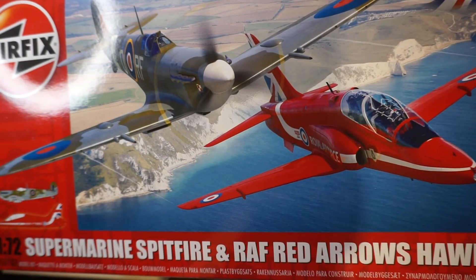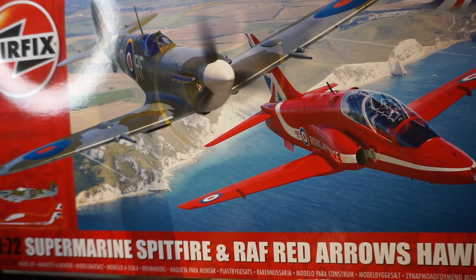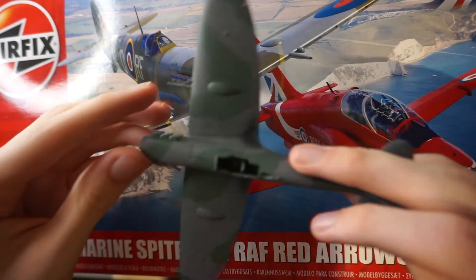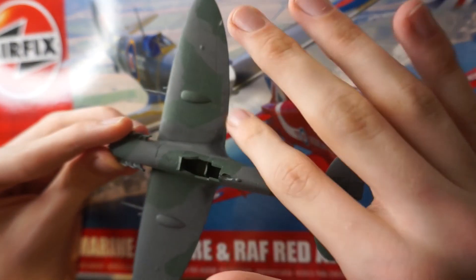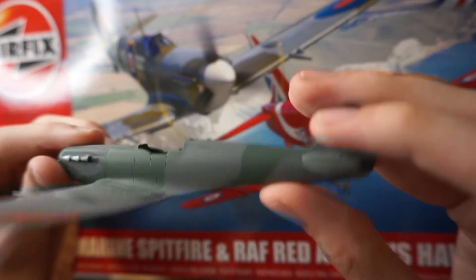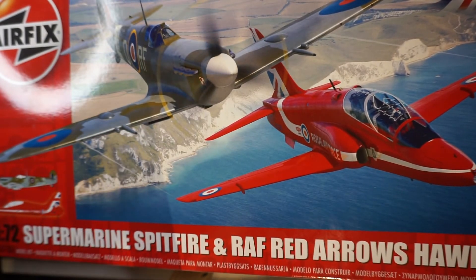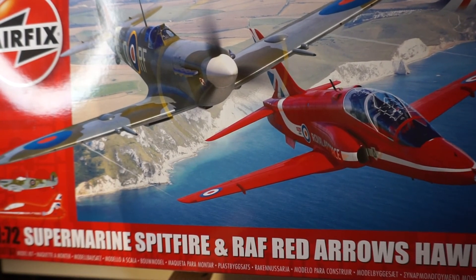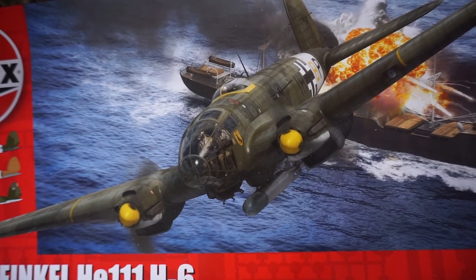Next up we've got the Airfix Best of British Supermarine Spitfire and Red Arrows Hawk — a brand new tool for 2021 kit from the Airfix starter range. I've started the Spitfire; it's right here. I need to try again with the paint but I actually like the effect on the inside. The Hawk hasn't been started yet — I'm a bit scared about the red paint, but it will get done at some point, I promise.